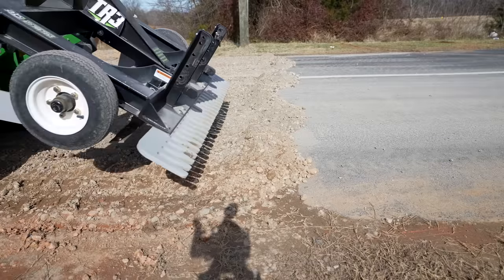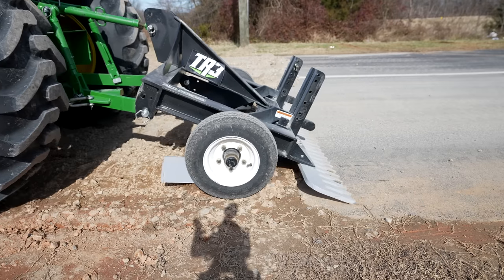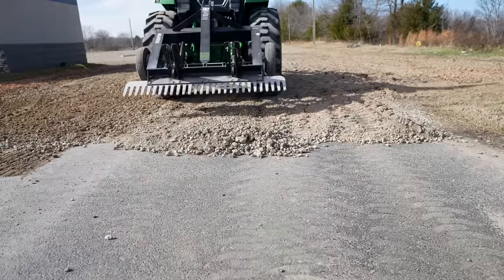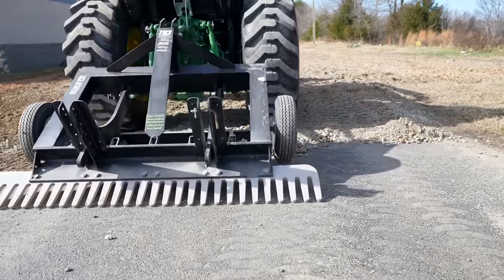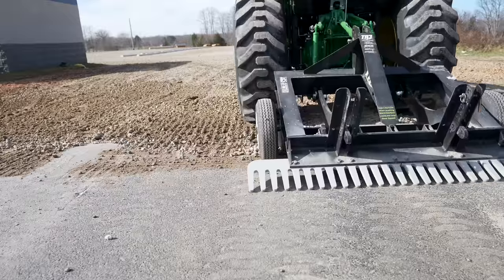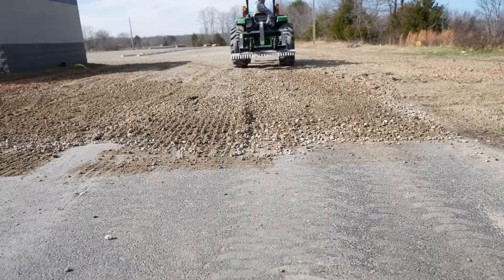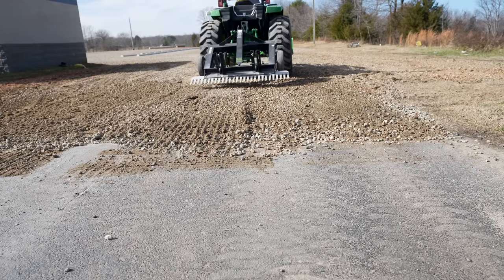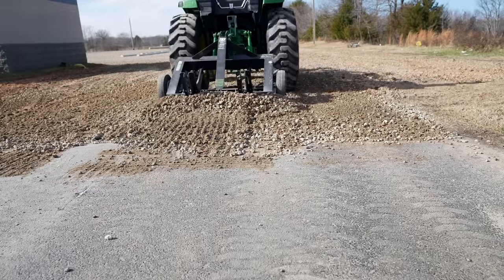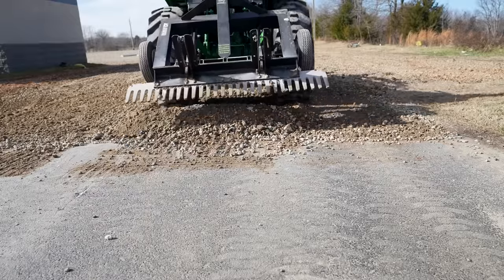Now back over here where the pavement meets the gravel — it's literally that easy. I've got a little dip I created by mistake right there — watch this, I'm going to drop this down. Look at how I'm able to push that material back and put it right where I need it.